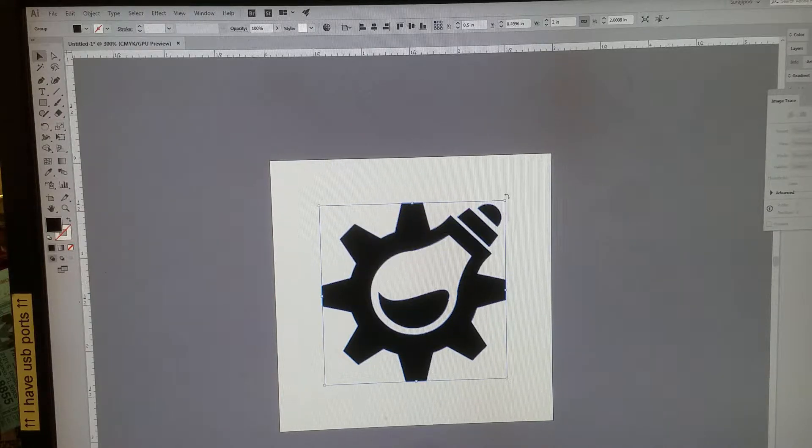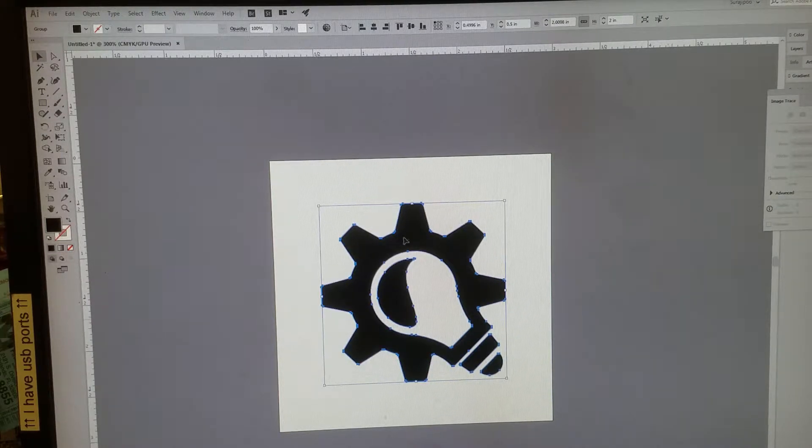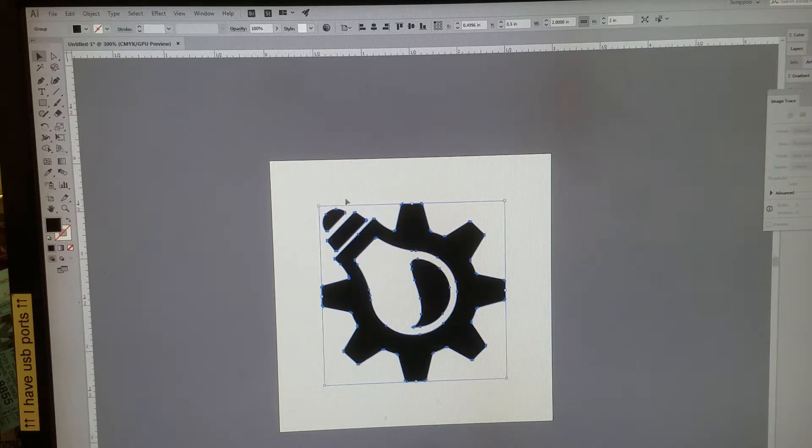If you're loading the cup backwards — so the tail of the cup is on the left side being driven by the drive wheels — you'll need to rotate the image clockwise 90 degrees. Hold Shift to lock it to exactly 90 degrees. This cup is loaded the normal way, so we rotate it counter-clockwise.